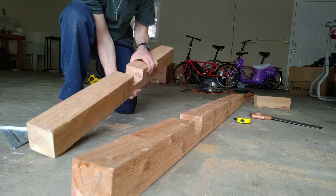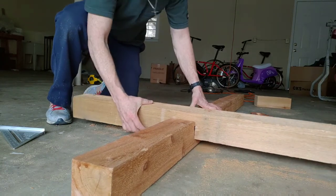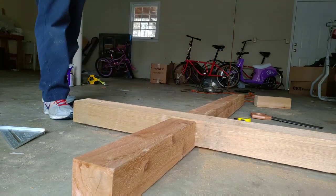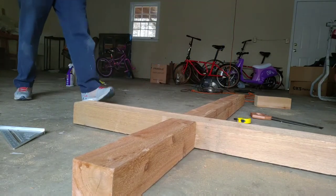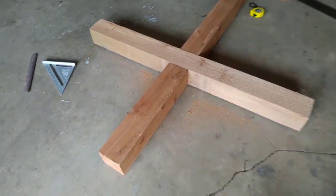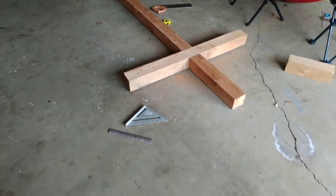I'm pretty confident about the measurements. Let's get this together — wow, that's close! That's looking pretty close. There's a tiny gap between the two crossboards, but I couldn't ask for a better result than that.